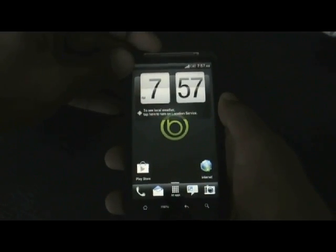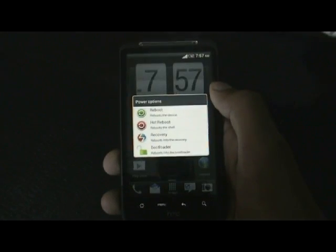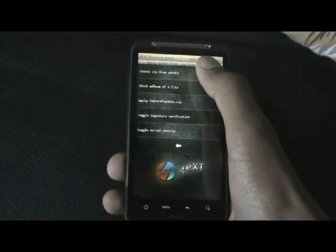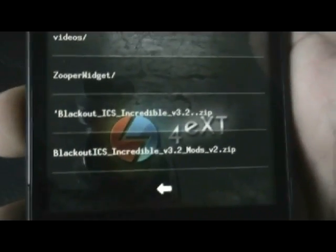To install the mod you must reboot into recovery first. After you have rebooted into recovery, hit 'Install from SD card', choose 'zip from SD card', and navigate to the mod zip. Here I have Blackout ICS Incredible version 2.2 mod version 2.